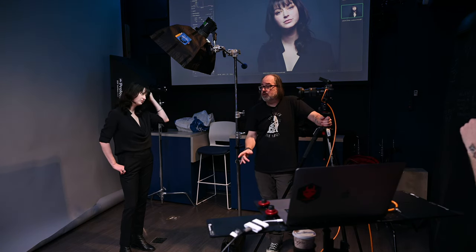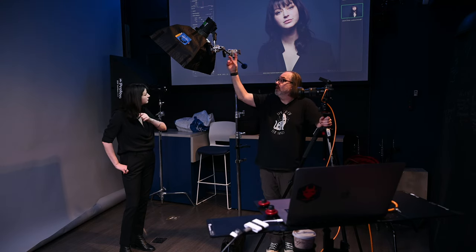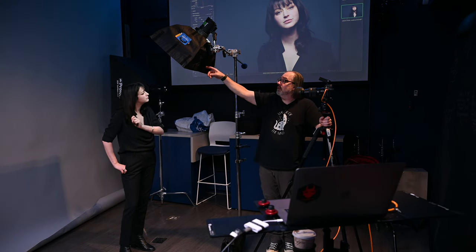Someone asked: are you only using one light? Yes, I am just using one single light right here — a Profoto B10 in a Chimera softbox.